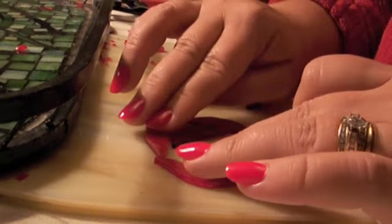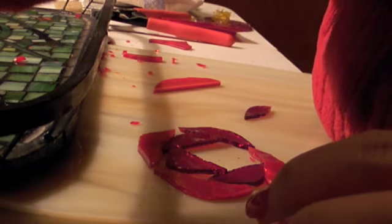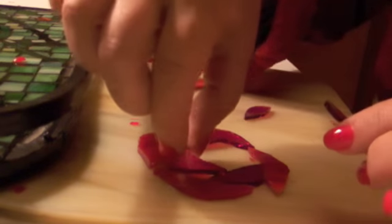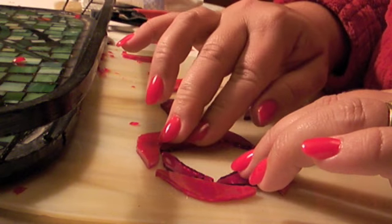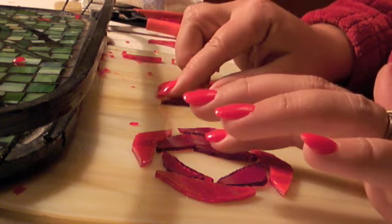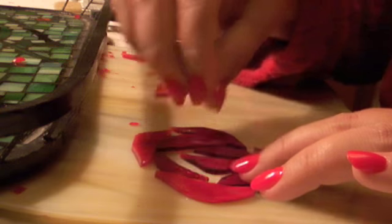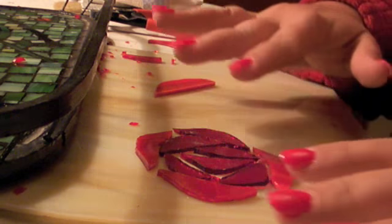Then you can just fit them in there however you think they look best. Again, it's trial and error. You just keep positioning them around until you think it looks rosy. And it's okay to have thick grout lines on a rose, because roses have lots of hollows and dark spots. When you're all done and the grout's filled in there, it looks a lot more like a rose than you'd realize.